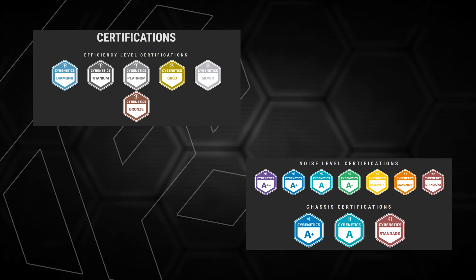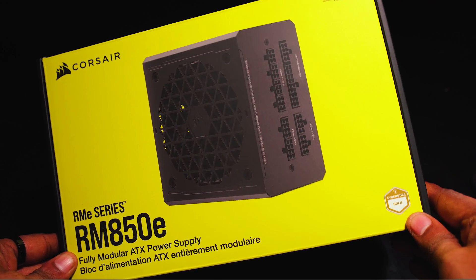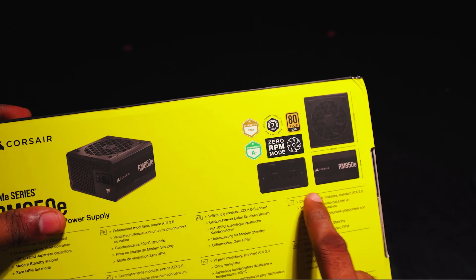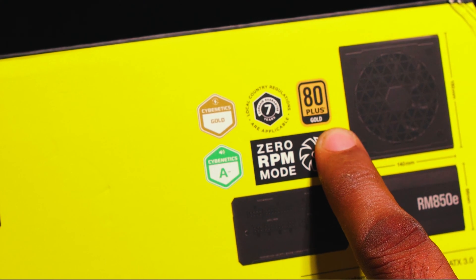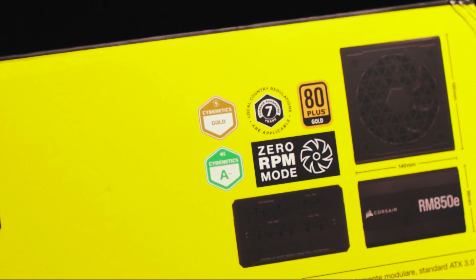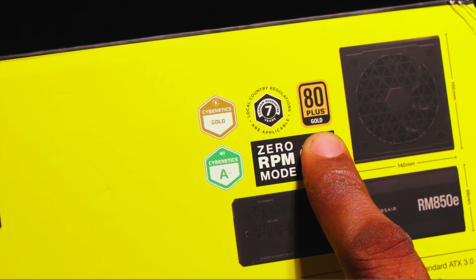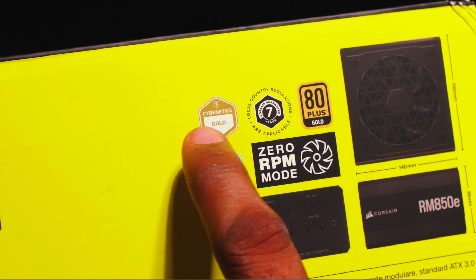At the end of testing, a total of 25,000 readings are taken, so the results are much more accurate. The efficiency program and the noise levels are both tested separately. There are two separate badges — a dual certification for a power supply, one for efficiency and one for noise. For example, this is shown on the RME 850 power supply.